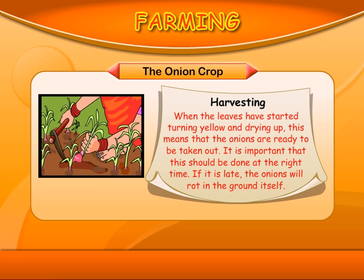Harvesting: When the leaves have started turning yellow and drying up, this means that the onions are ready to be taken out. It is important that this should be done at the right time. If it's late, the onions will rot in the ground itself.